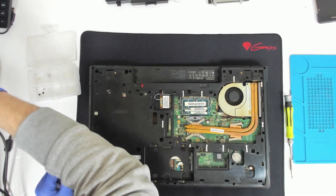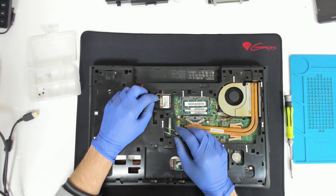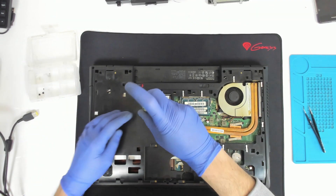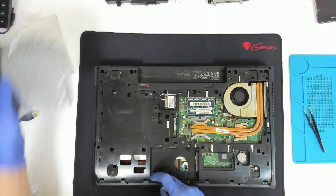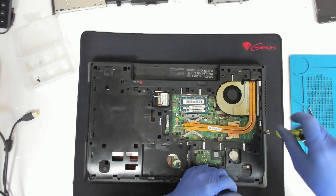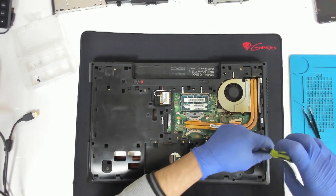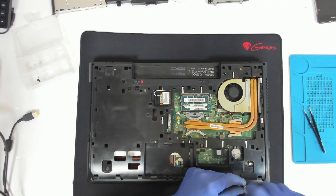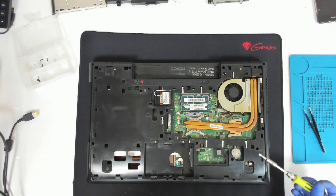Let's disconnect the Wi-Fi because the Wi-Fi should stay. We will not remove the board for now. We have a lot of screws to remove. All the screws should be the same size except the ones which are holding the keyboard.